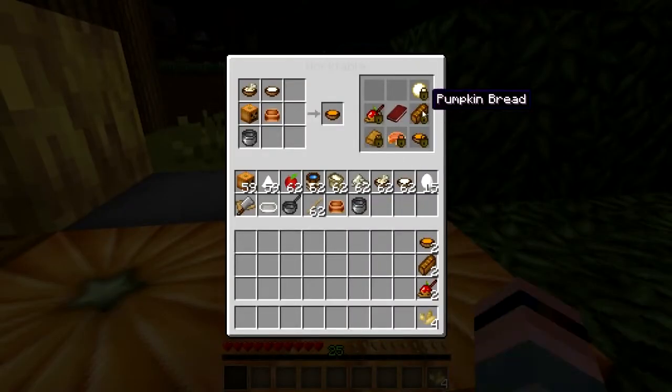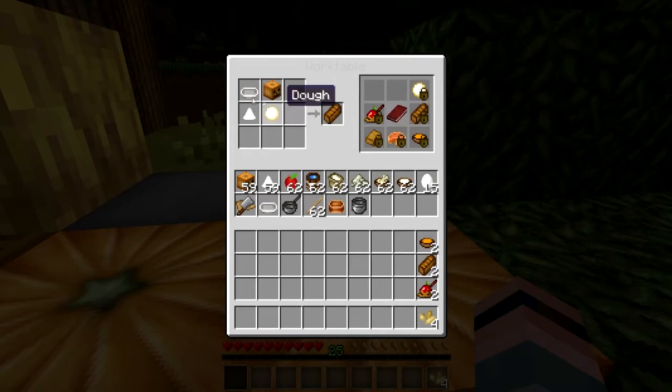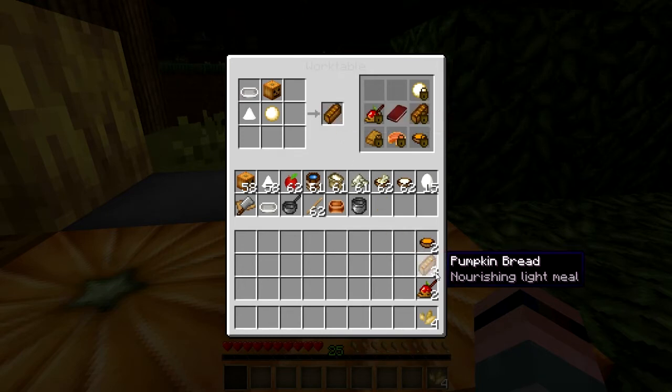To go with that pumpkin soup, you can make some lovely pumpkin bread. To do that you will need some dough — dough is a cutting board, salt, water, and flour. Then you take that dough, add to it a pinch of sugar and a pumpkin, bake that up in your bakeware, and you get a nice, delicious, warm, hearty loaf of pumpkin bread.